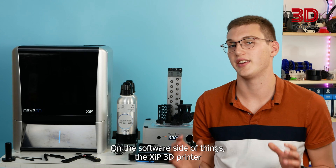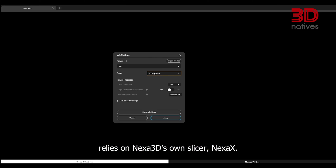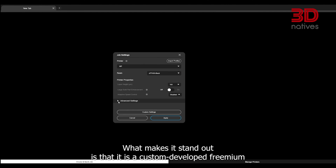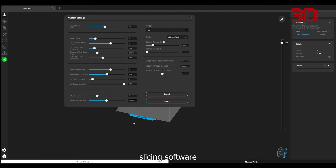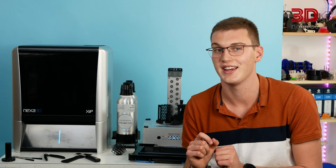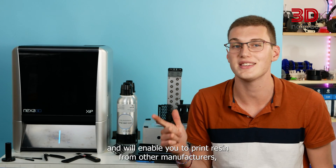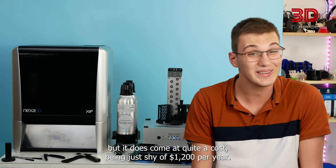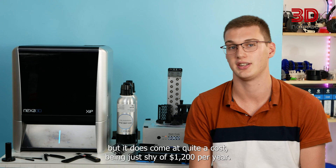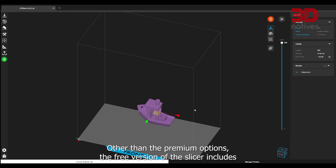On the software side, the XIP 3D printer relies on Nexus 3D's own slicer, Nexus X. What makes it stand out is that it is a custom-developed freemium slicing software — freely used but with paid functionalities that allow you to tweak more printing settings and enable printing with resins from other manufacturers. However, this premium tier comes at quite a cost, being just shy of $1,200 per year.